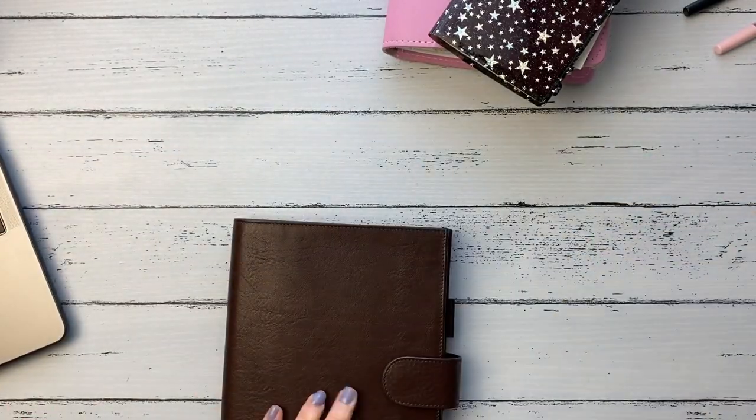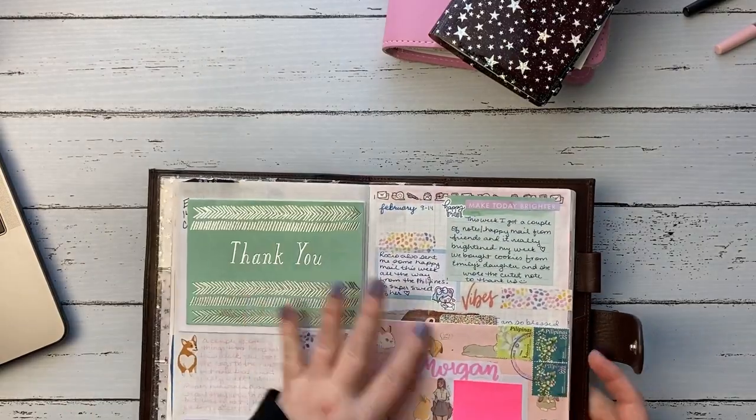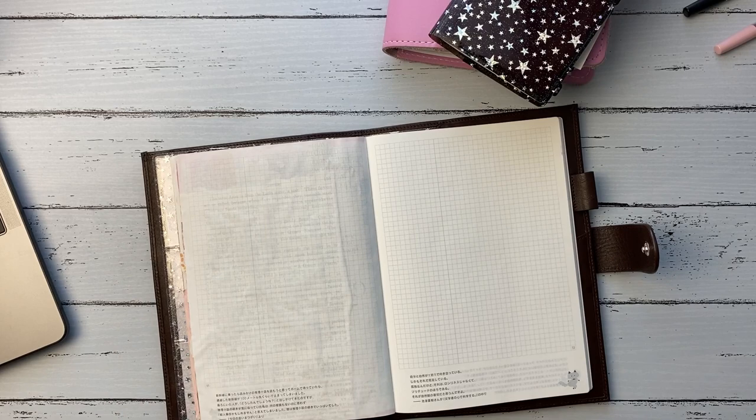Hey guys, welcome back to my channel. My name is Morgan and this is my memory journaling for the week of February 22nd through the 28th — the final week of February.